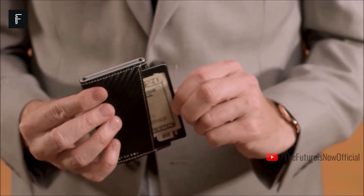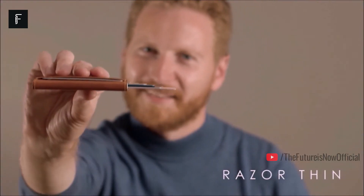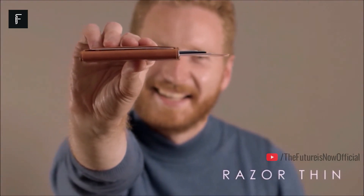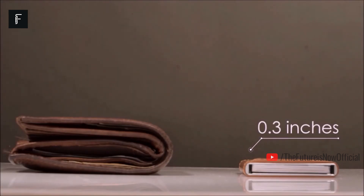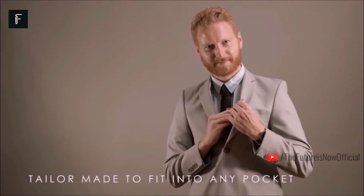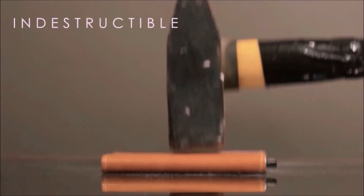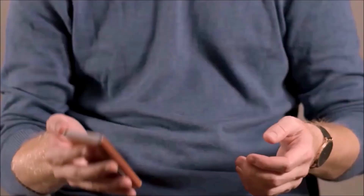When you're ready to check out at your favorite retailer, just pull out your Trigger wallet, press the button and grab the card you prefer. It's incredibly easy to use and can store several cards at once. These wallets are designed to withstand all sorts of abuse and are built to last for many years, so you won't have to worry about upgrading or changing your wallet anytime soon.